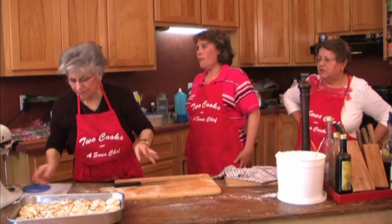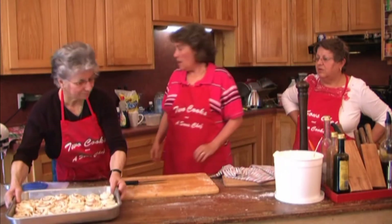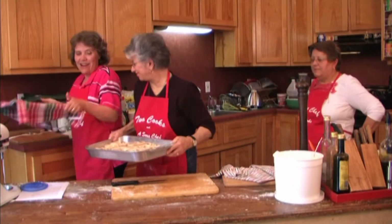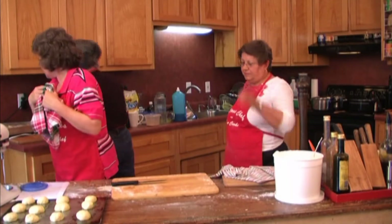All we do is cover them and let them rise again. That's it. We've got 27 or 28 dollars worth in that pan — if we sell them for a dollar a piece. We're ready for these now. Okay, now we're ready for those.